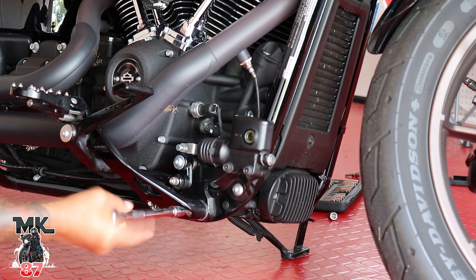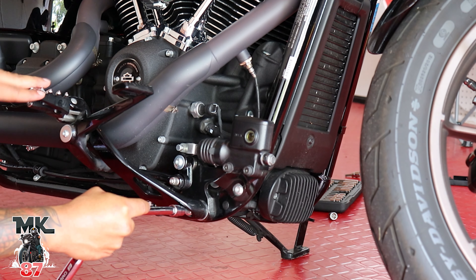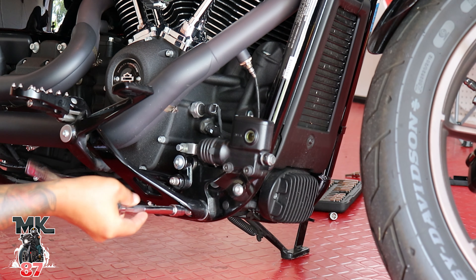We're gonna be taking off these two bolts from here that hold the foot peg and the back brake, and then the same thing on the other side — just loosen up the two bolts that hold your left foot peg. These bolts you gotta be very careful with because they will strip on you very, very easy, so just keep that in mind.